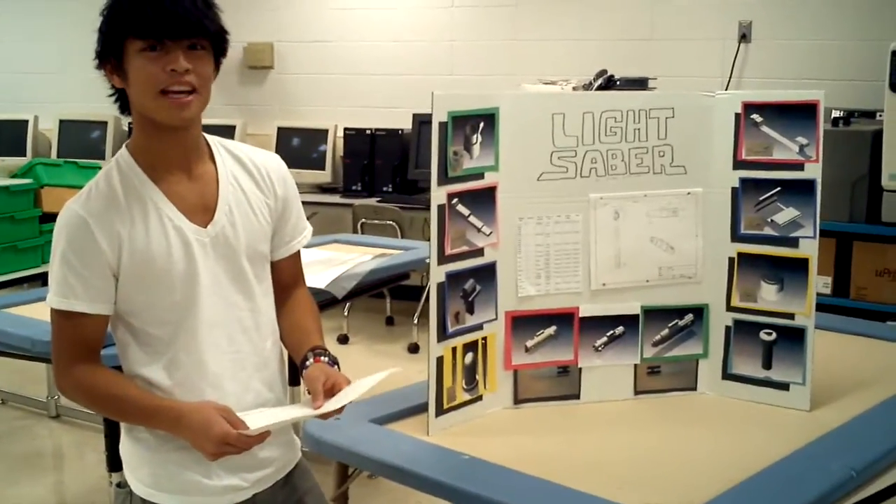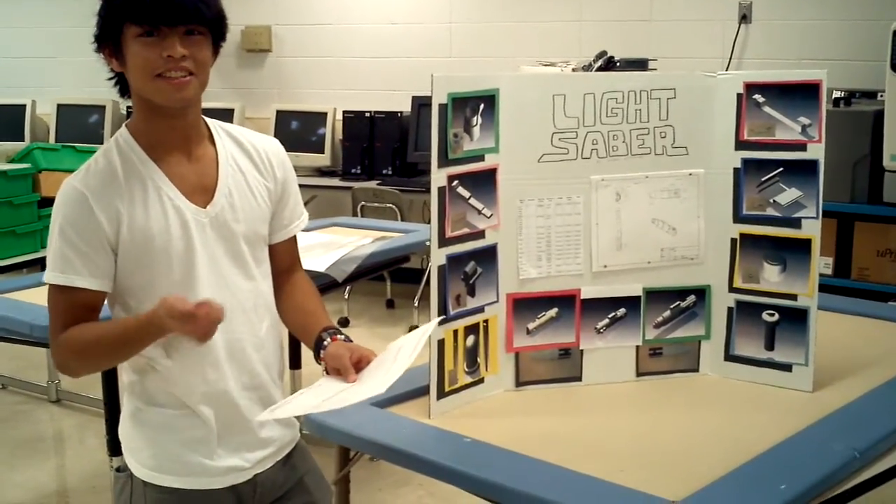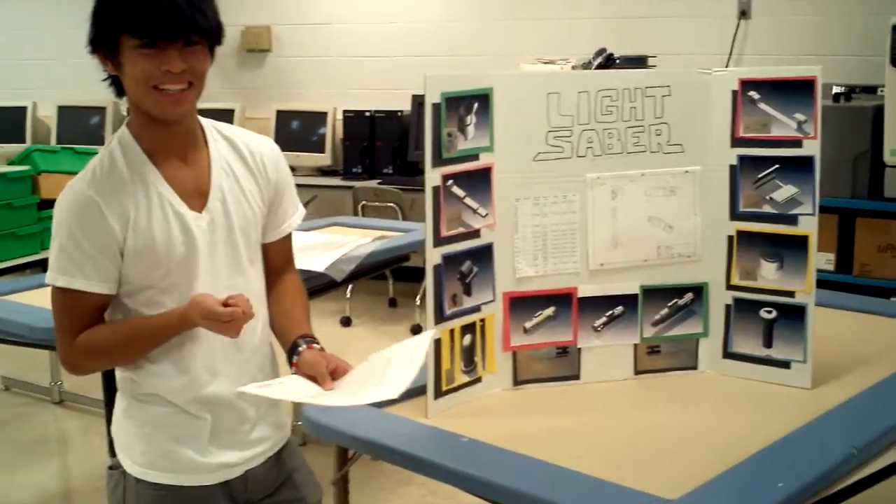This could be commonly used when lighting the way in dark places. When it's dark, you can press the button and it's on.